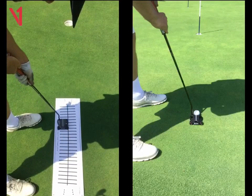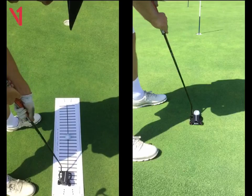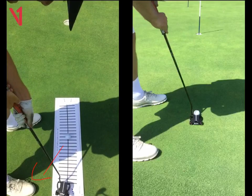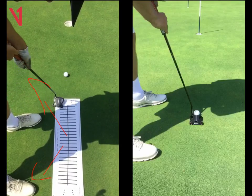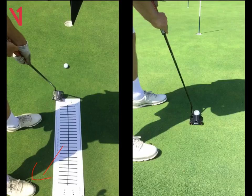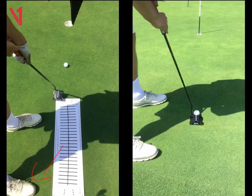Look how left that putter finishes — off the solid black line on the mat. It's a bit manipulated. Rather than going back and forth on a straight line, it goes inside on the way back, inside on the way through, and then you're trying to hold the face open, but it's all a little bit too late and things get wonky — the putter head comes through and then really twists open again.